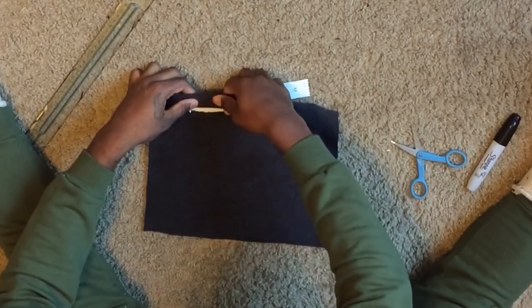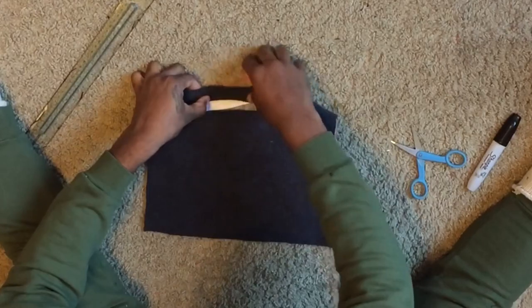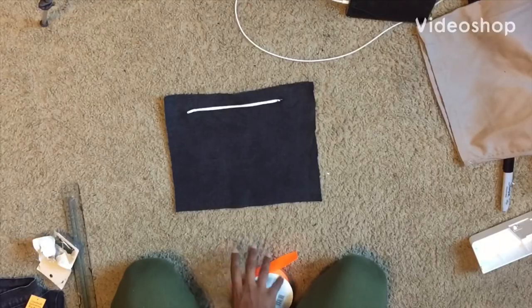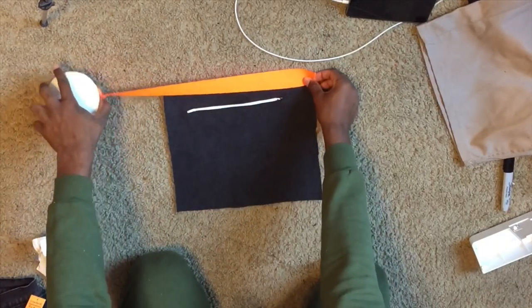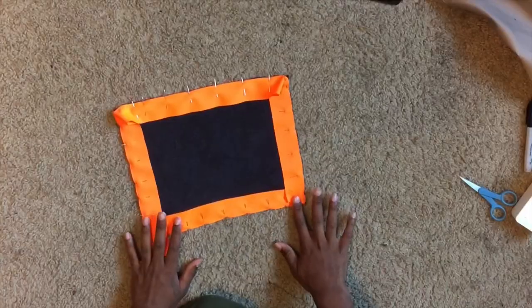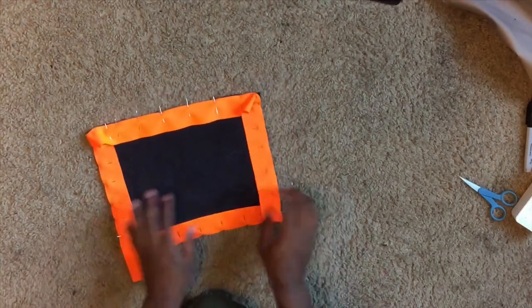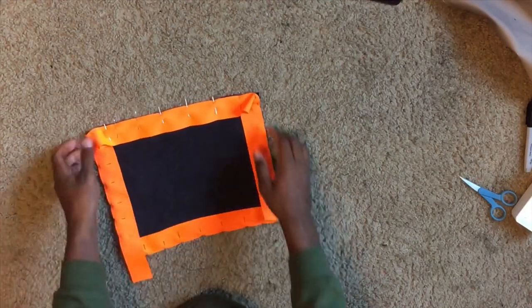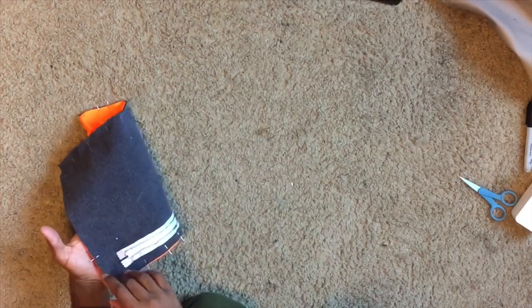Usually people use the same color zipper as the fabric, but I decided to use a different color because I like the contrast. Once your zipper is sewn on, place the fabric right side up. Take your ribbon and measure out exactly how long the perimeter of your surface is. After that, pin the ribbon onto the edge of the fabric as shown, then take it to your sewing machine and do a straight stitch all the way around.